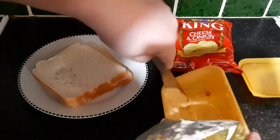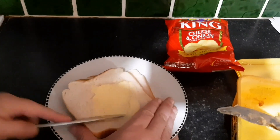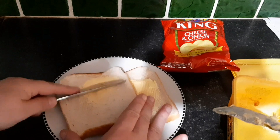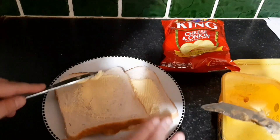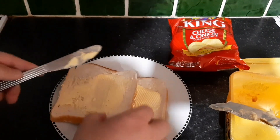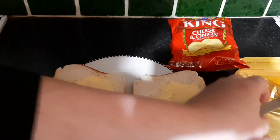You get your butter and you get a good fucking scalp of butter and you slap it on thick. The more butter the better — slap it on like that and get a bit more as well. The crisps are dry as fuck so you will choke if you don't have enough butter. Right, both sides of the bread are buttered.